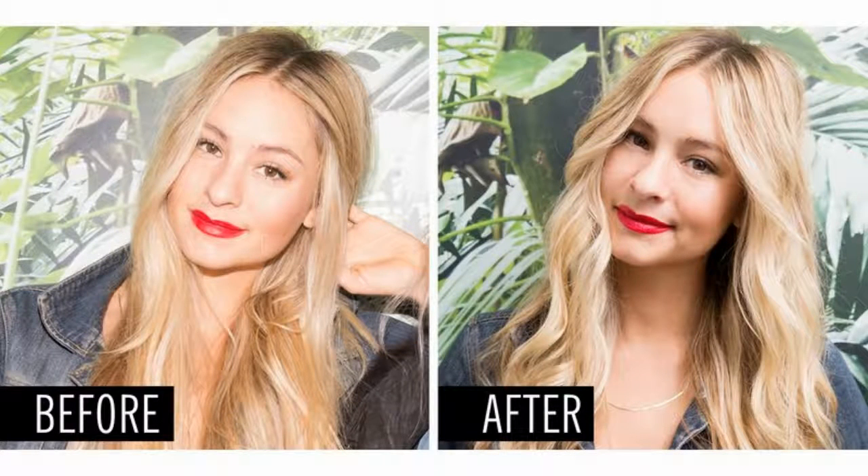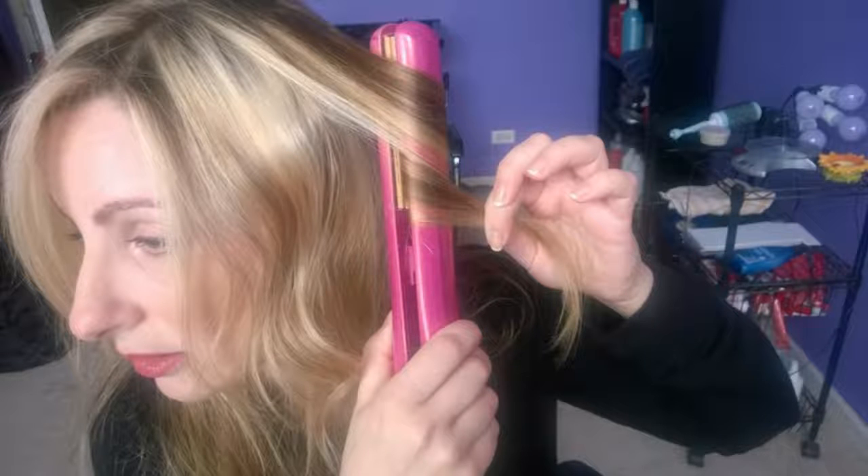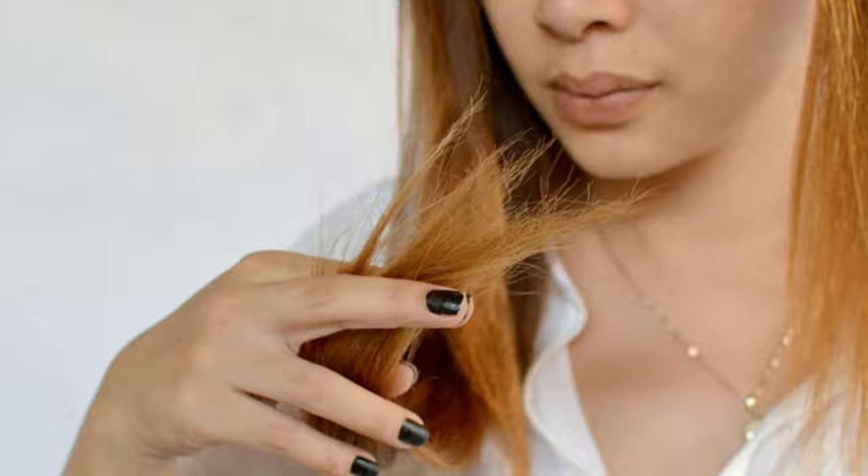How bad is flat ironing your hair? You should use protective products to help prevent heat styling damage, and you can use smoothing serums and balms that are meant to diminish the appearance of split ends, which will leave your hair looking healthier.